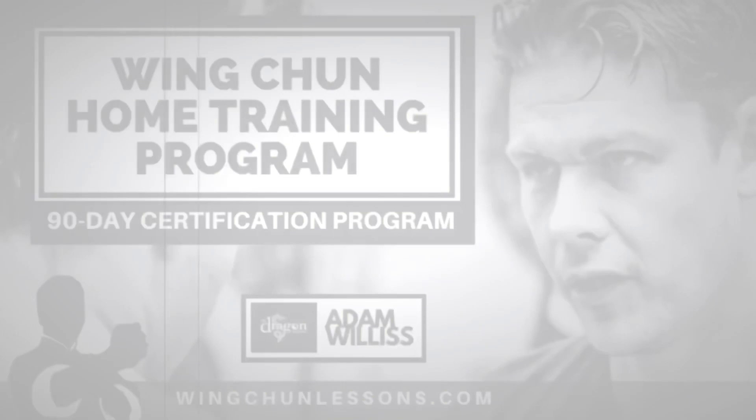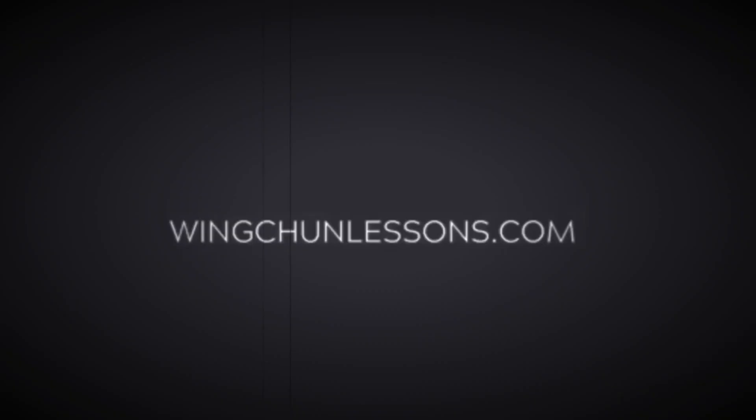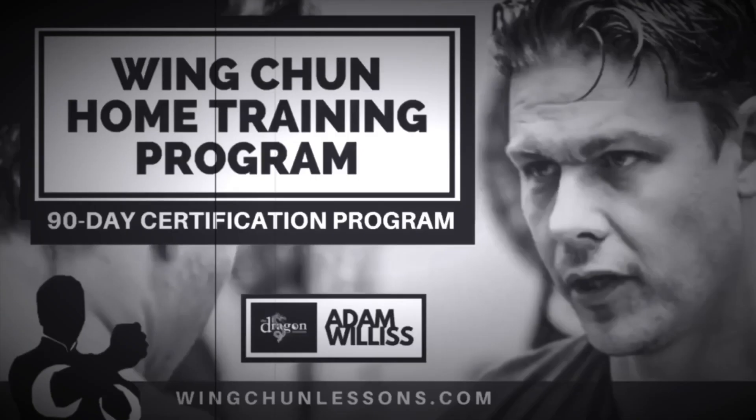Thank you — you've made it all the way to the end of this video, so go ahead and like and subscribe, and I'll be sure to bring you more of these videos right here on YouTube. Introducing my Wing Chun Distance Learning Program at wingchunlessons.com, designed to help those with a sincere interest to learn Wing Chun at home. Not everyone has access to a Wing Chun school or local instructor. This program also gives you a chance to become certified and recognized under the Dragon Institute ranking system, which is a necessary first step for those who wish to become certified Wing Chun instructors. Read more at wingchunlessons.com.